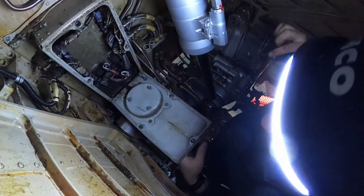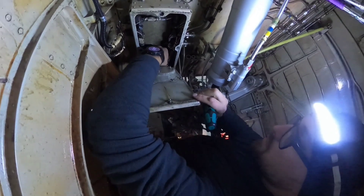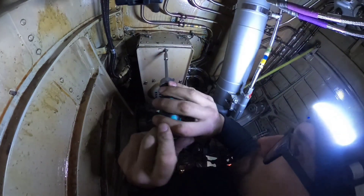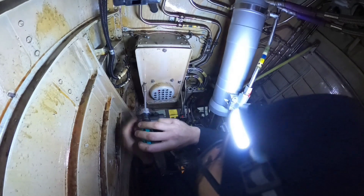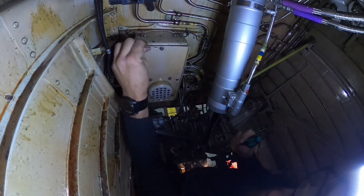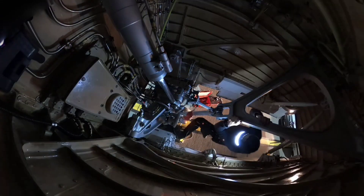Whenever the cable is properly secured, we can install the cover. Installation itself is done — now we can proceed to the test.